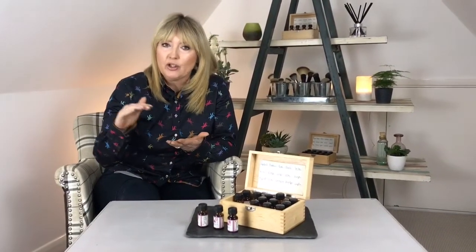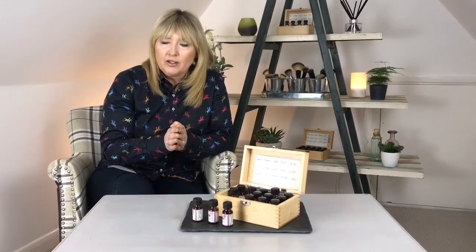Oh hello Pauline, thank you very much for getting in contact. You sent me a question recently — you consider yourself a little bit older, which is absolutely fine, and you've got pink undertones on your skin, and you're wanting makeup advice for pink undertone skin. Well, you can do one of two things — it's entirely up to you.